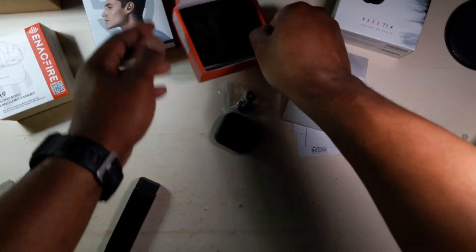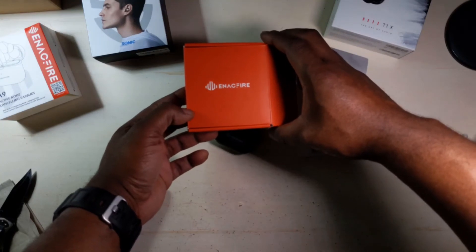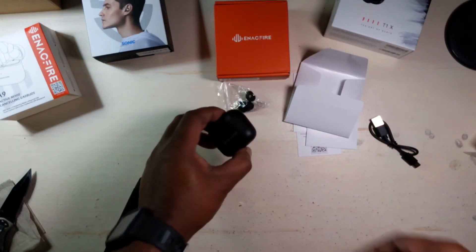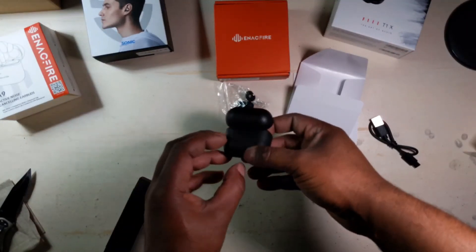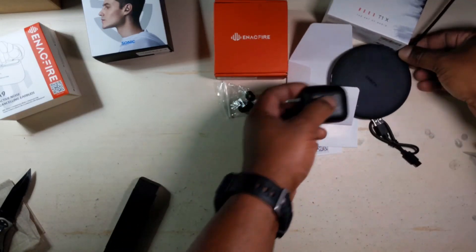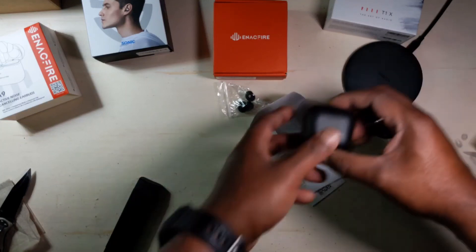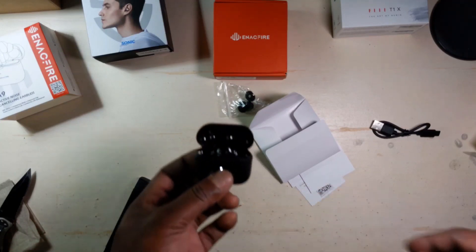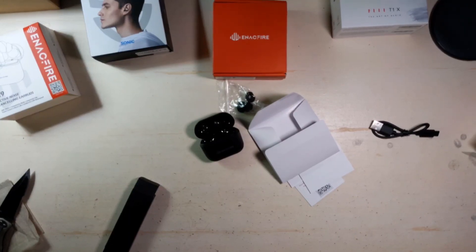So that's the unboxing of the A9 ANC earbuds from Anik Fire. I'm gonna try these out — I already like the way they fit and the size of this case is great, man, that's small. Does it have wireless charging? Probably not. No wireless charging, but can't complain since I got them for free. Thanks for watching everybody, come back for more.